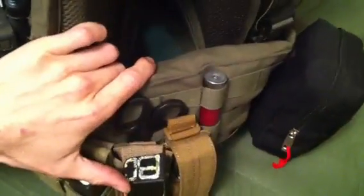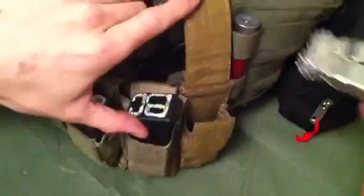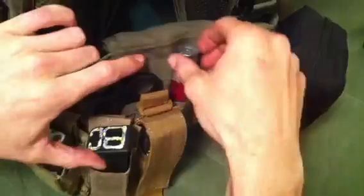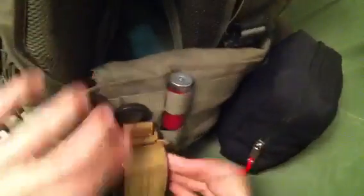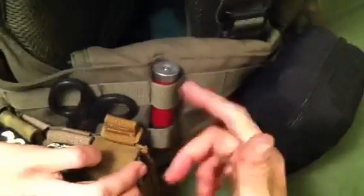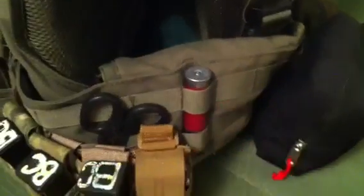Here I got a 5.11 another pistol mag multi-tool pouch, rocking the SOGs. Here got the little combat quick fix — a 20 gauge and a 12 gauge shell that's been shot. Got some Strike Anywhere matches.